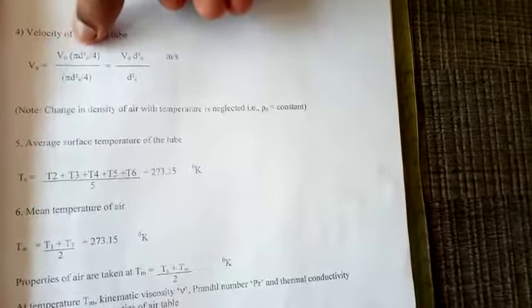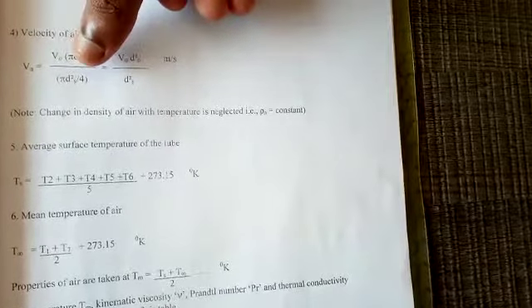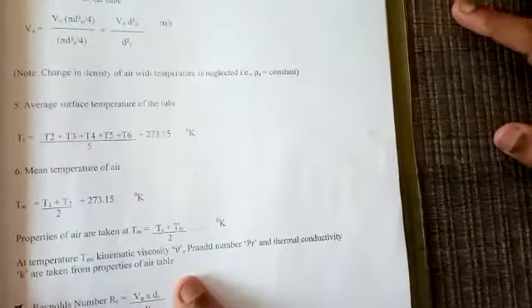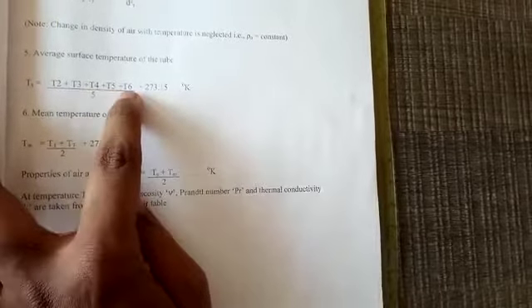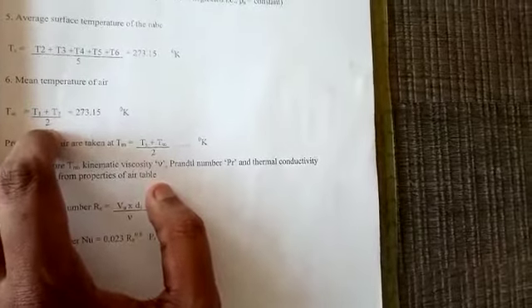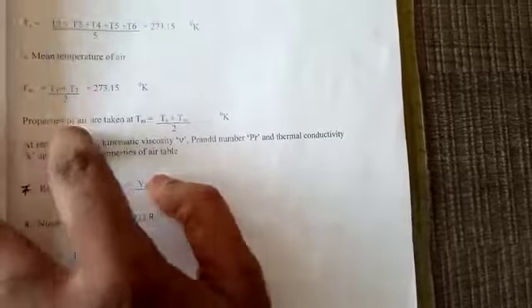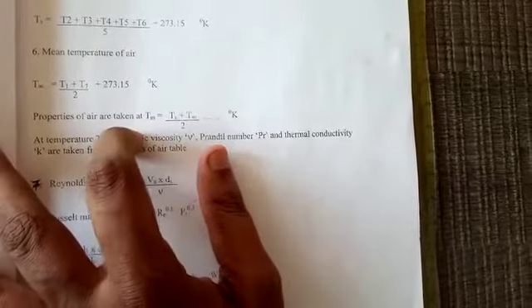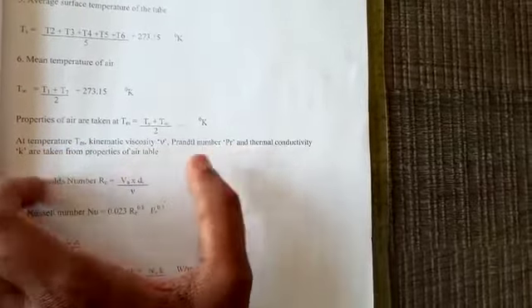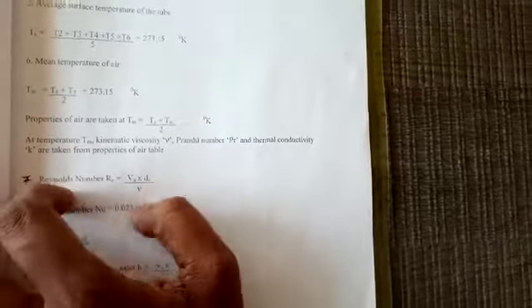The velocity of air in the tube is: Vₐ = V₀ × (D₀² / Ds²), in meters per second. The average surface temperature is: Ts = (T2 + T3 + T4 + T5 + T6) / 5 + 273, in Kelvin. The mean air temperature is: T∞ = (T1 + T7) / 2 + 273, in Kelvin. Properties of air are evaluated at mean temperature Tm = (Ts + T∞) / 2, from which kinematic viscosity μ, Prandtl number Pr, and thermal conductivity k are taken from the air properties table.